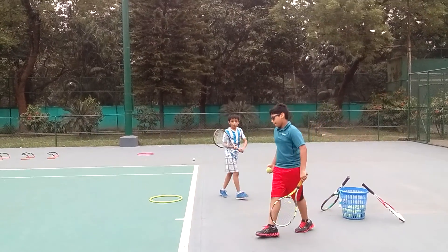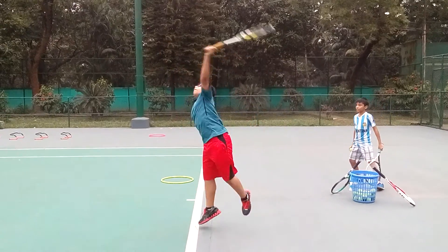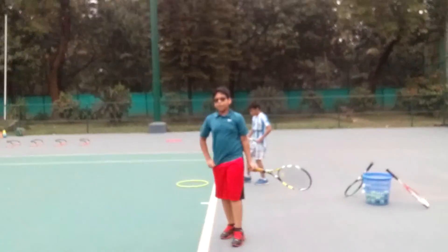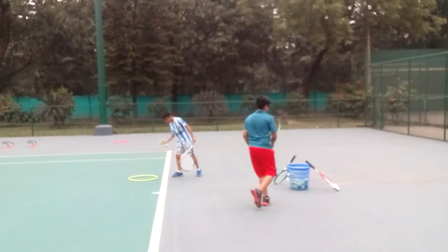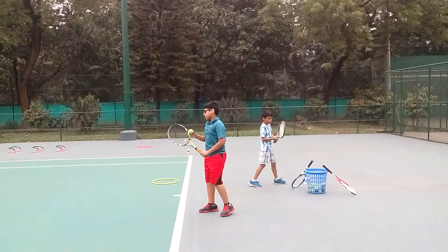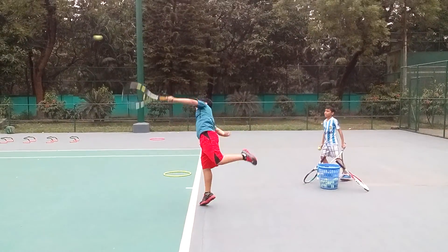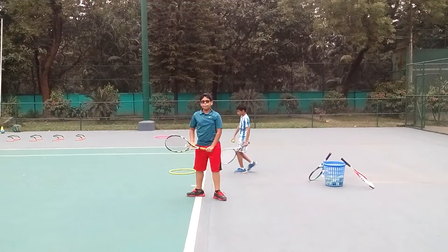Very slow, Mahir — follow through, more forward. Racket face, there you go. I am saying racket face at impact, up to front. Mahir, just bring and follow through more forward.